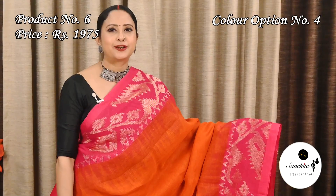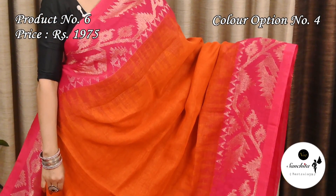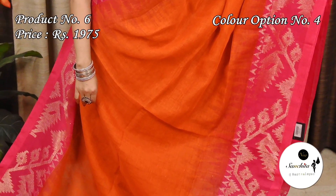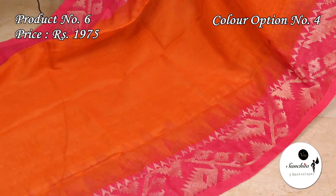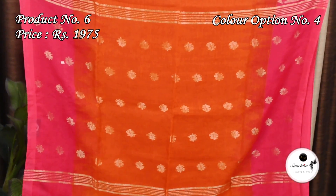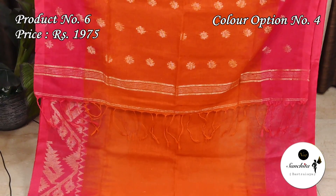A very pretty color combination: orange with pink. The orange pallu features golden motifs. The contrast blouse base is in rani pink color.